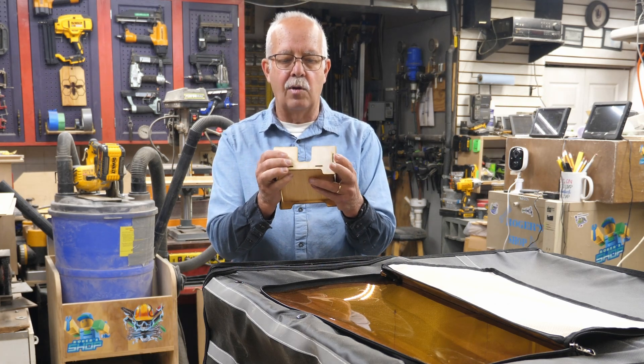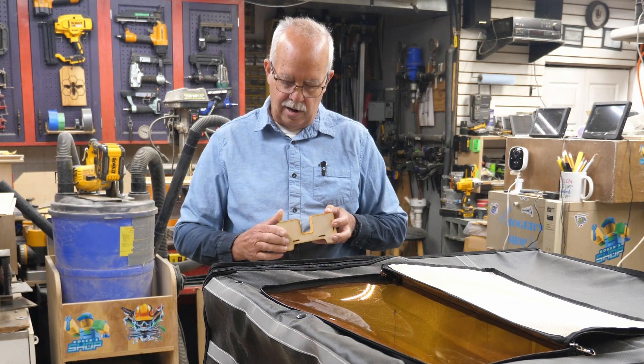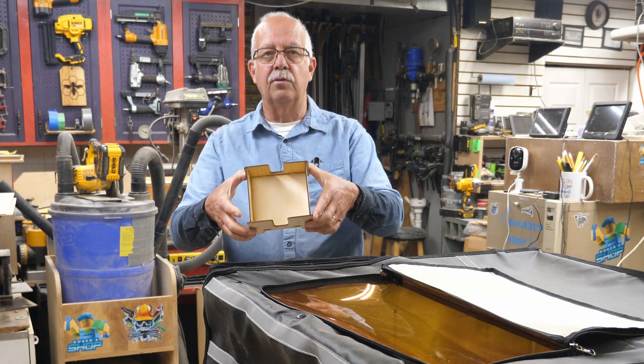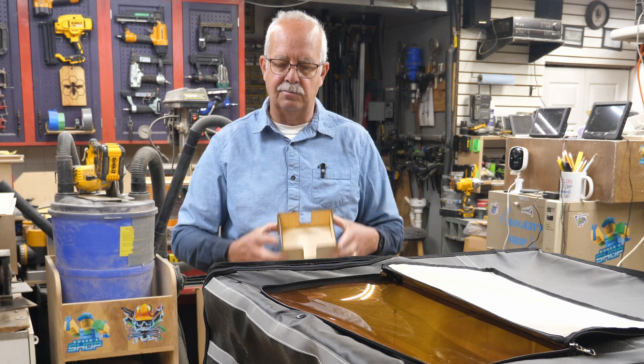I've been requested to make a coaster holder that'll hold coasters larger than the standard little three and four inch. This one doesn't fit together right, but this is going to be for coasters up to five inches when I get the design down just right. A little off here on one of my tabs.